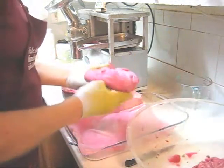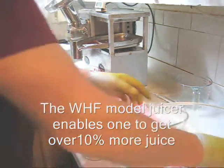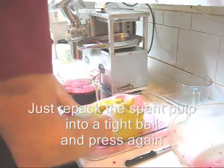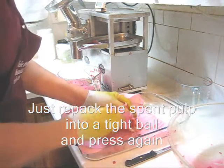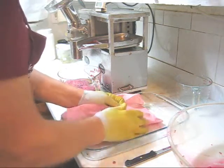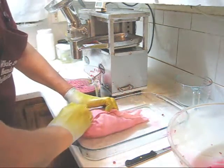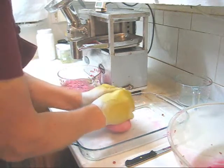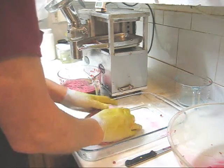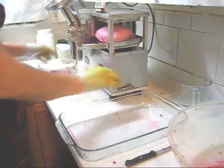Now what I'm going to do with all of my spent pulp — just to see if there's any more pomegranate juice in there — is I'm going to roll this already pressed pulp into a tight ball and see if we can get any more juice out of it. Make it as tight a ball as we can. This has got all of the pomegranate and the limes in it. I'm going to use a measuring beaker to see how much more juice we can get.